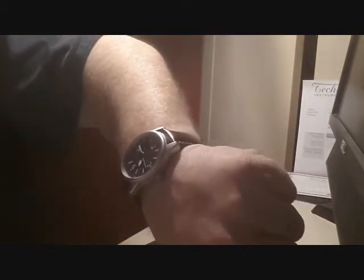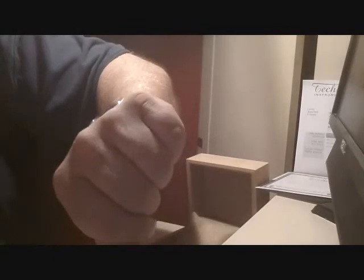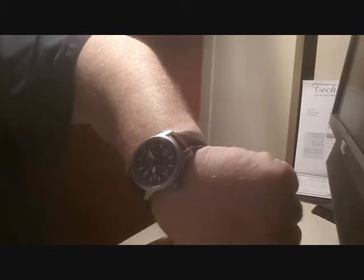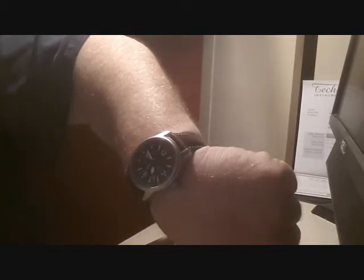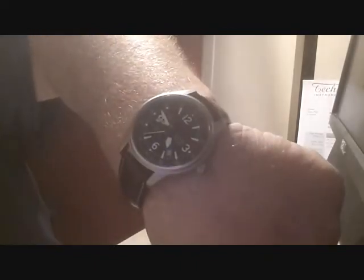This is the Tecne Goshawk, fresh from Switzerland. A relatively new watch, and I think it offers quite a bit. You're certainly not gonna see everybody else wearing one — that's for sure. Thanks for checking in, and if you have any questions, let me know. Thanks for watching.